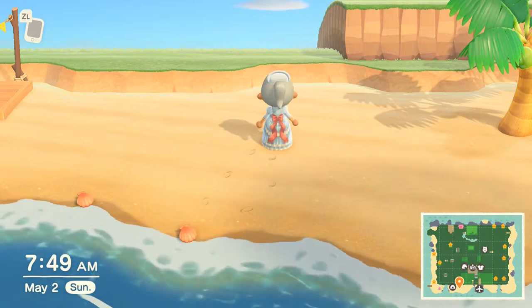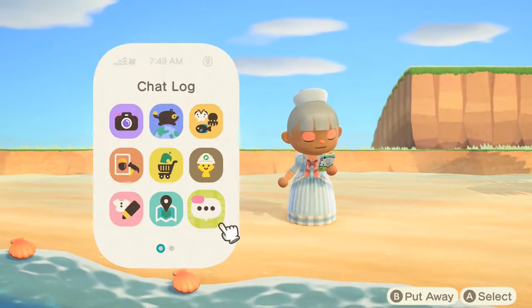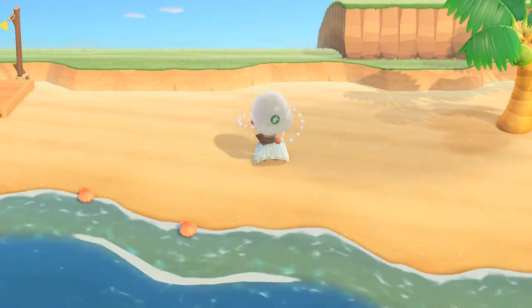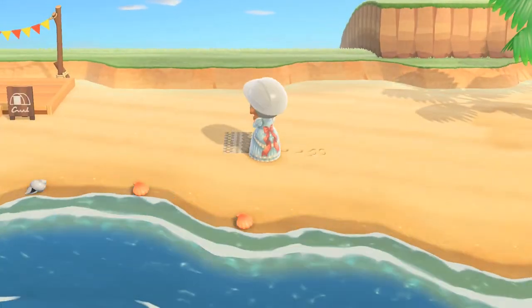Hello guys, if you guys are new to my channel please subscribe, that would really help me out a lot. Today I have a spring little mini speed build — I'm going to be building a picnic area.